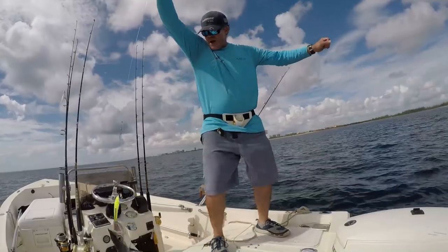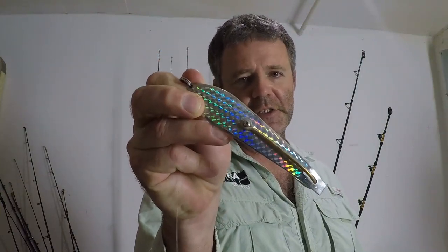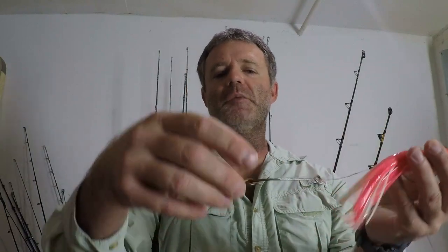Now let's cover what to troll with. When planer trolling, you're going to want to use a wire leader because you're going for toothy critters — any nick from their razor-sharp teeth on a mono leader and your whole setup will be gone. If you're not using wire leader, be sure to use long shank hooks. The first most popular trolling lure for kingfish is a drone spoon. Hook it up to your leader on your planer and troll at about six to eight knots — personally I find the silver or green one works best.